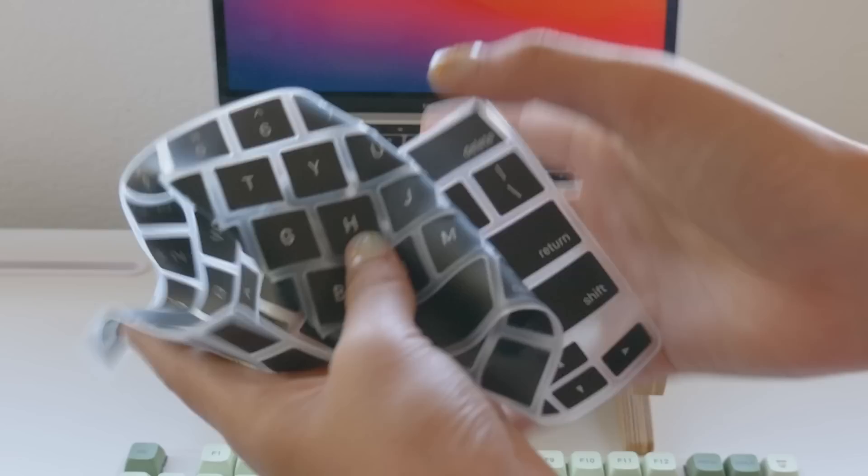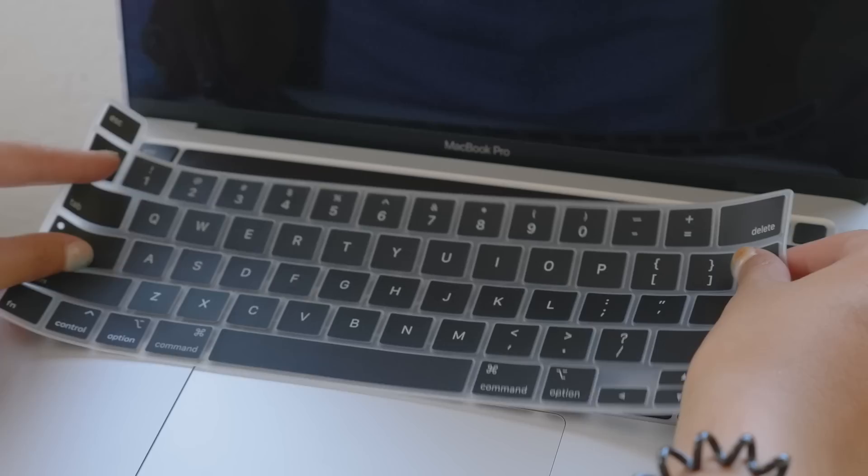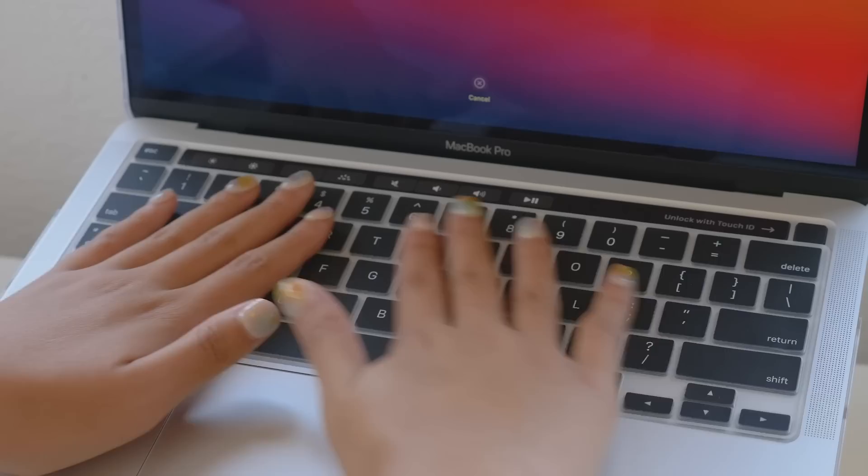The case also came with a keyboard cover which I thought would be kind of annoying, but I tried it out and it actually feels so satisfying to type on. I am a newly converted fan of keyboard covers.